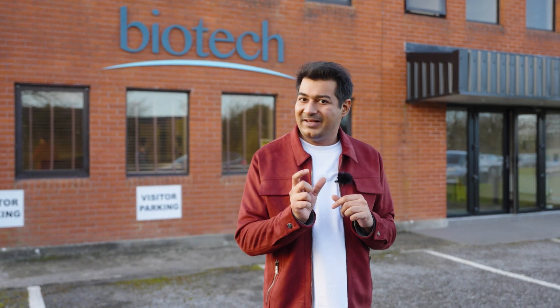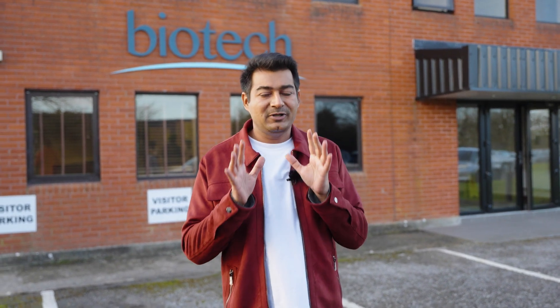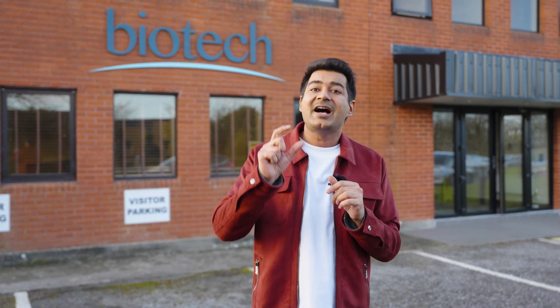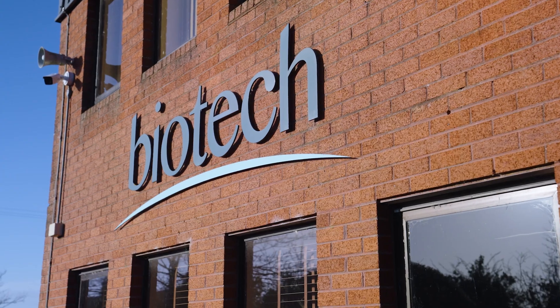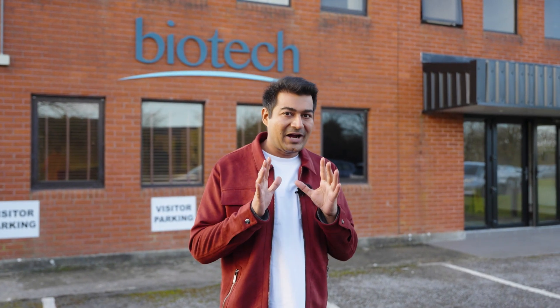I remember some time ago I had a minus 32 number of chashmets and I got a Limca record as well. That was possible only because the biotech company has the technology to design and manufacture such high-power phakic IOLs. So today I am here at ROSCOM and I am going to give you a complete factory tour.